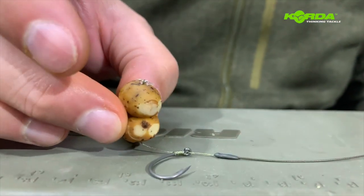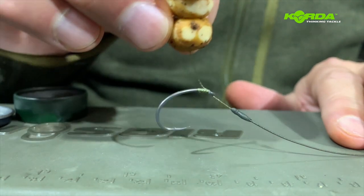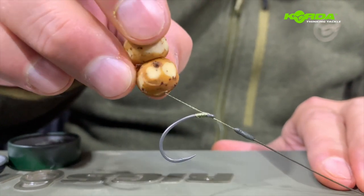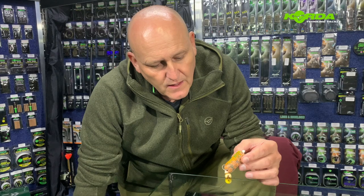That's pretty much it. The rig is going to sit like that, your bait is going to present like that. The minute the fish picks up the bait and sucks it in, the point of the hook is heavy so it's going to attack the bottom lip — and believe me, it goes right through that bottom lip every time and it doesn't tear. KD rigs are great with PVA bags. You can cast them, they dissolve beautifully, they present beautifully. Give it a try.